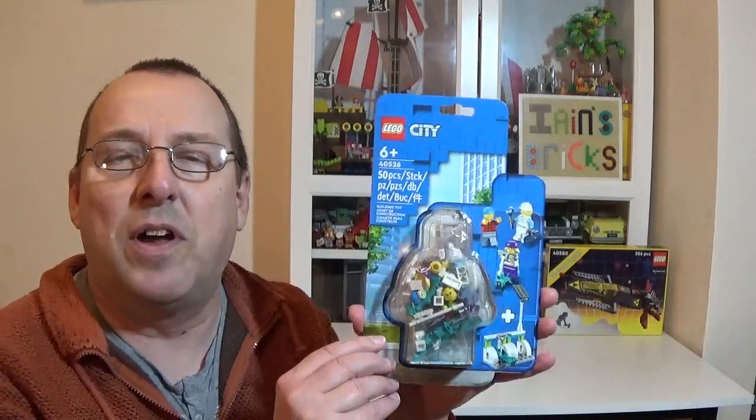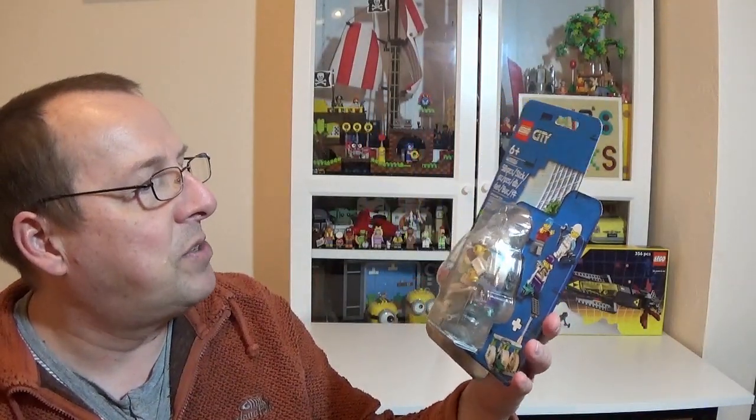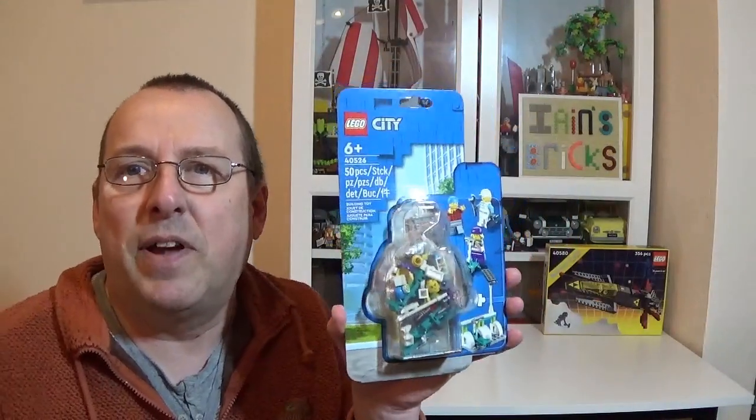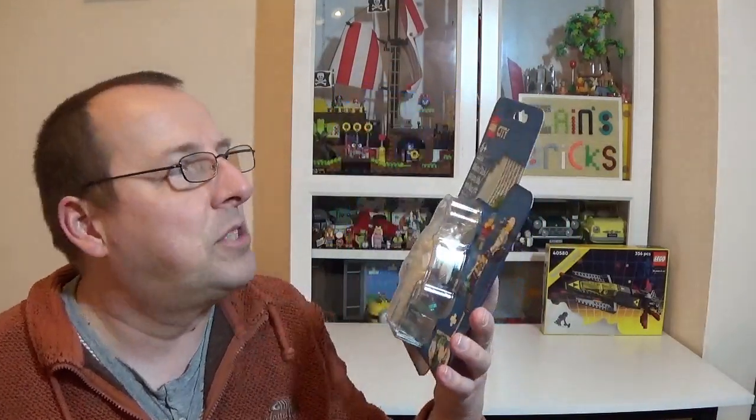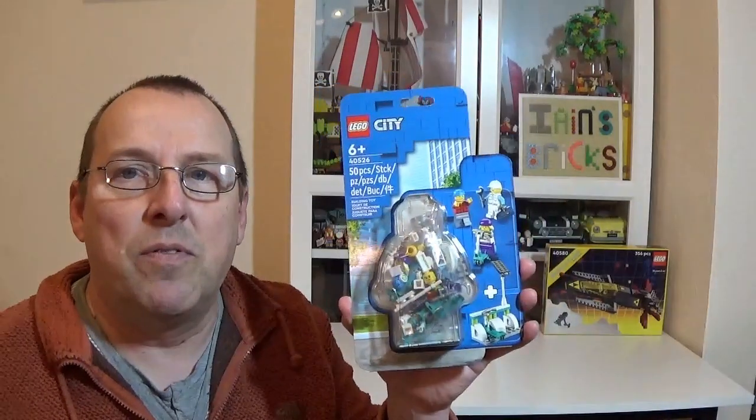I decided to go for some different sets this time. First things first, I got myself this set — 40526, the minifigure scooter pack. It's reduced to about £8.30 something at the moment. I quite like these little minifigure packs. I don't think they'll go up much in value, but I quite like them, which is why I always get them. Nice to get one of those.